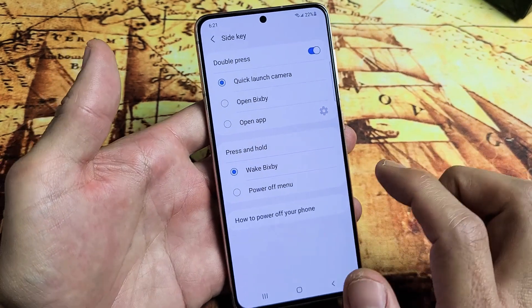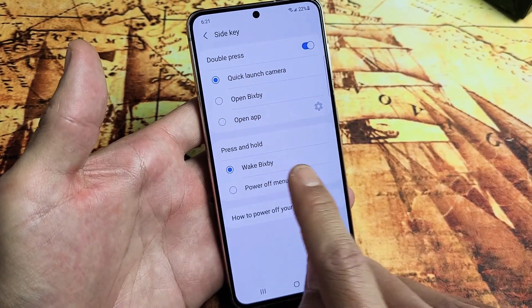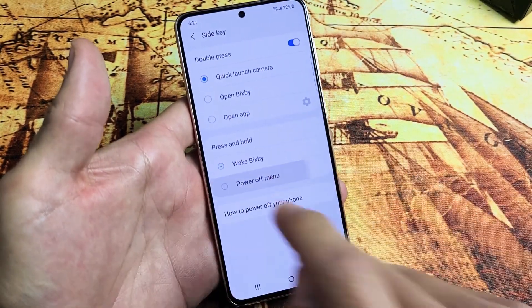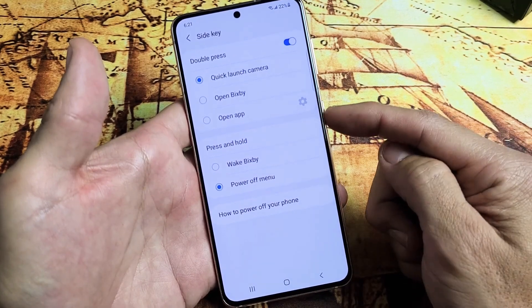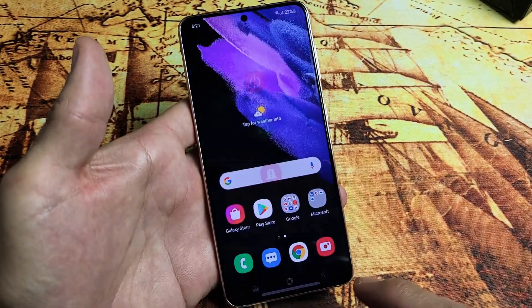You can see by default if you press and hold the side key — basically the power button — it's going to wake Bixby. Now if you tap on 'Power Off Menu,' then if you press and hold the power button it's going to bring up the power off menu.